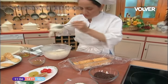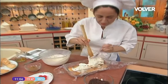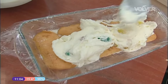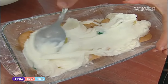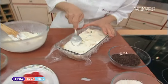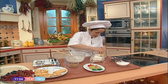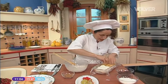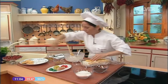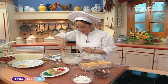Y vamos con el helado otra vez, para adentro. Otra capita de helado, y otra capita de bizcochos que le vamos a poner. Ya veis que este postre es un postre de lo más sencillo, no tiene ni una complicación. Hemos comprado el helado. Y aquí le vamos a poner tres capitas de bizcocho — una, dos, tres — y ya terminamos el helado.